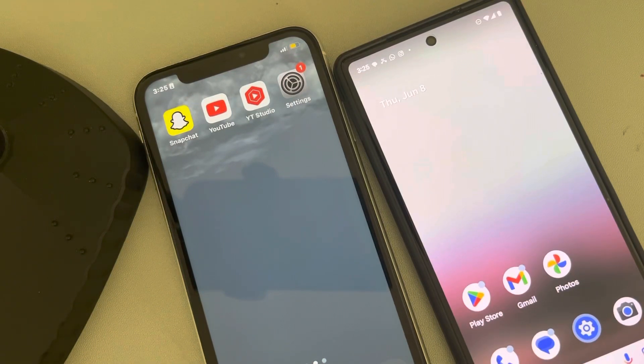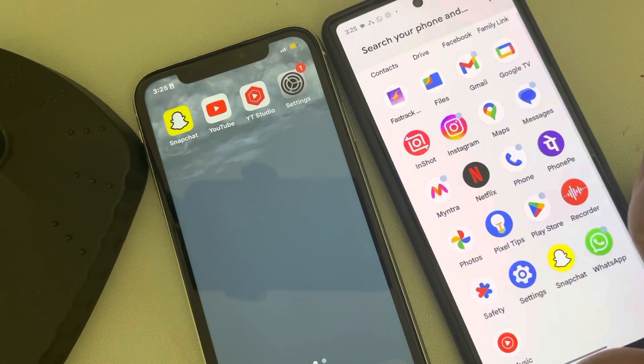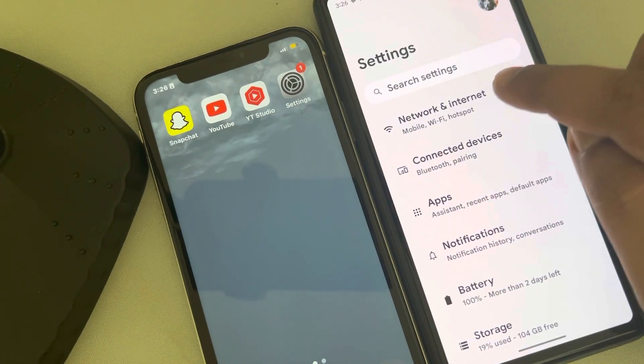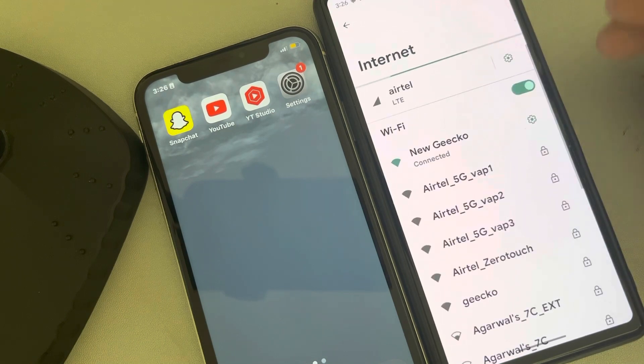Let's see how to share the Wi-Fi password using a QR code from an Android to an iPhone. Let's say this is your Android phone. Go to Settings, then go to Network and Internet, and then go to your Wi-Fi connection location.